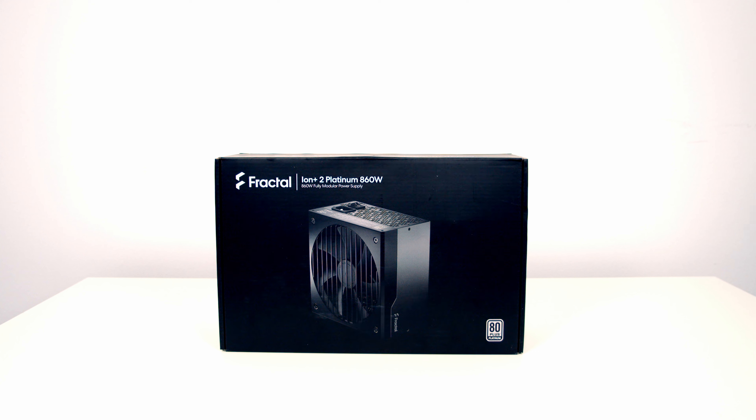Today I'm going to be unboxing and giving you a first look at Fractal's brand new Ion Plus 2 Platinum fully modular power supply. This is a high-end power supply with an 80 Plus Platinum efficiency rating and it comes with a 10-year warranty. It's available in four versions: 560, 660, 760, and 860 watts, and I've got the 860 watt version here. So let's go ahead and get it unboxed and take a closer look at it.